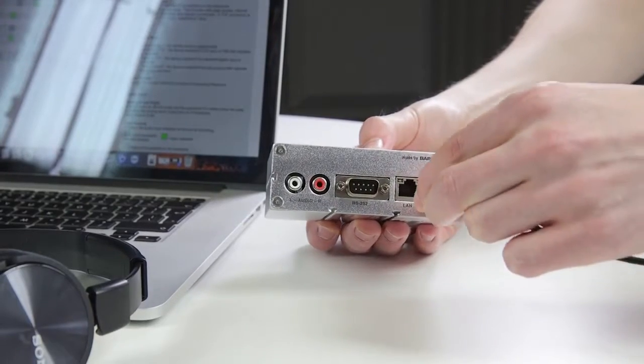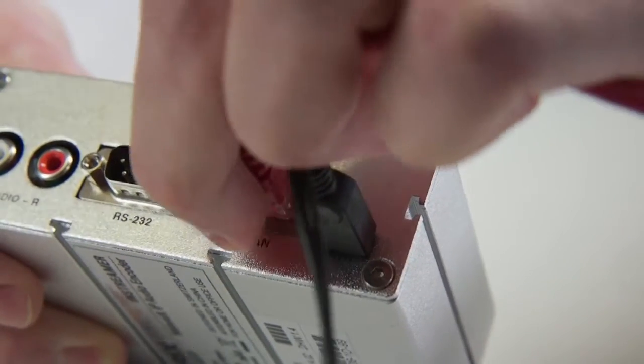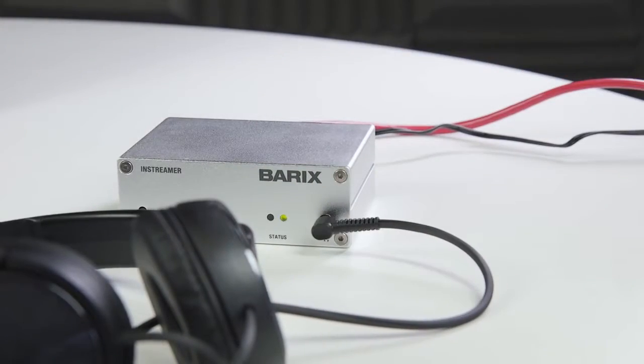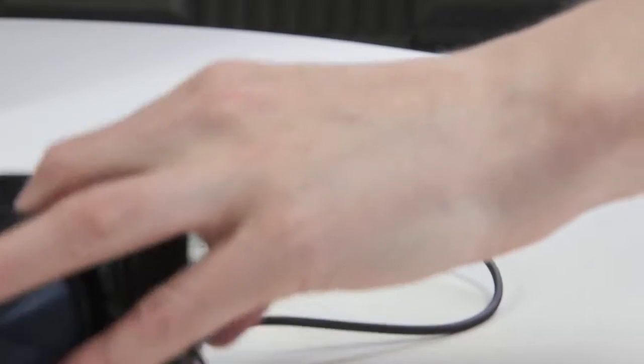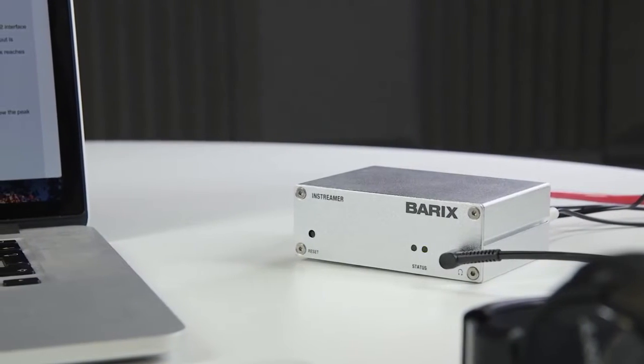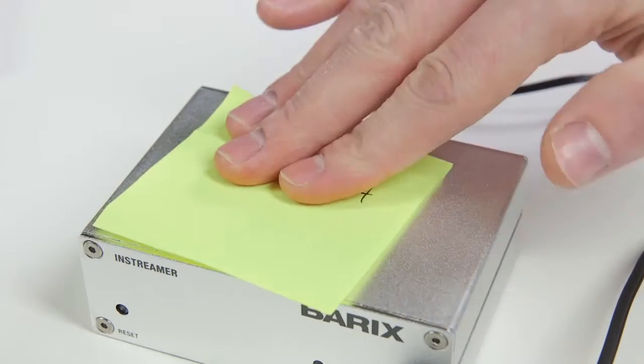Connect the Barix InStreamer to your network or router using a standard network cable. Connect a pair of earphones to the front of the unit. Wearing the earphones, turn the unit on. The IP address of the Barix InStreamer will be announced, so write this down.